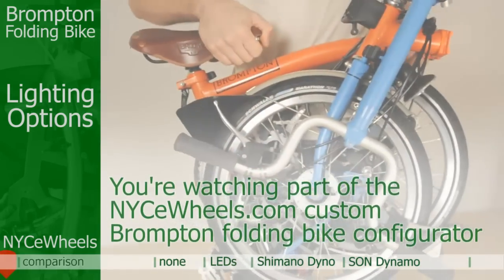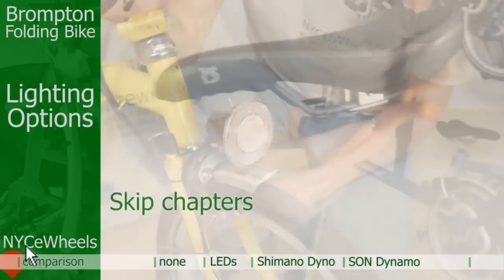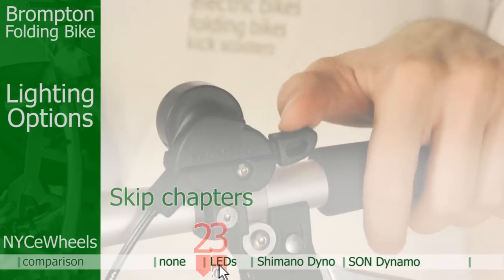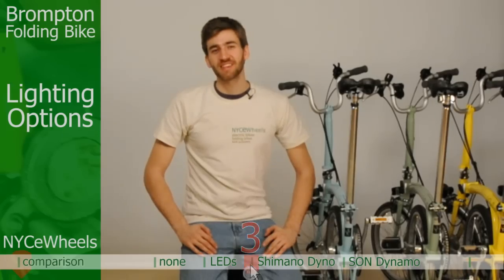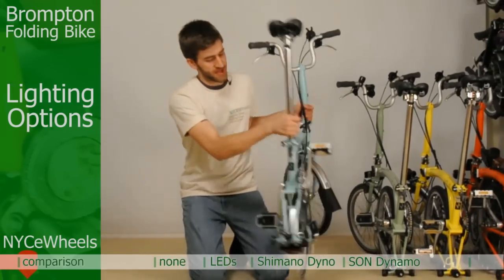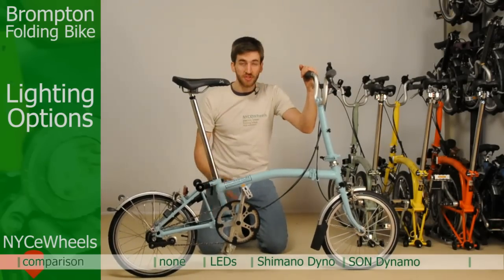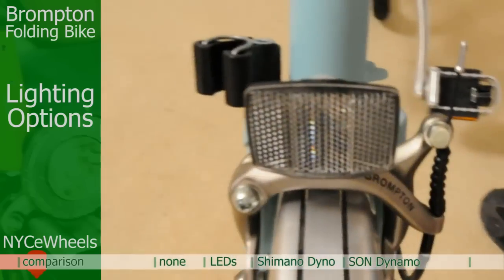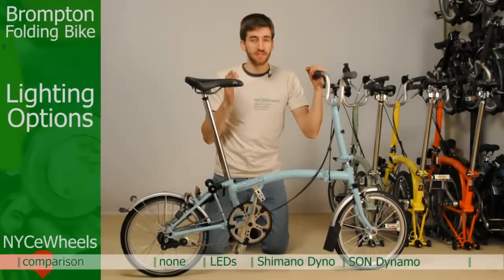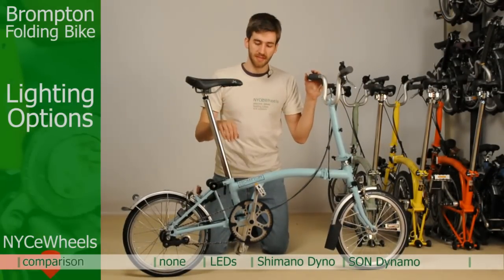Welcome to our custom Brompton folding bike configurator. This is the easiest and fastest way to go through and build your own custom Brompton folding bike step by step. The next option we're going to look at is lighting. Your basic configuration with the Brompton is just reflectors — a front reflector and a rear reflector. You can only be seen if someone is shining a light on you, so this is more of a daytime bike unless you have other lights.